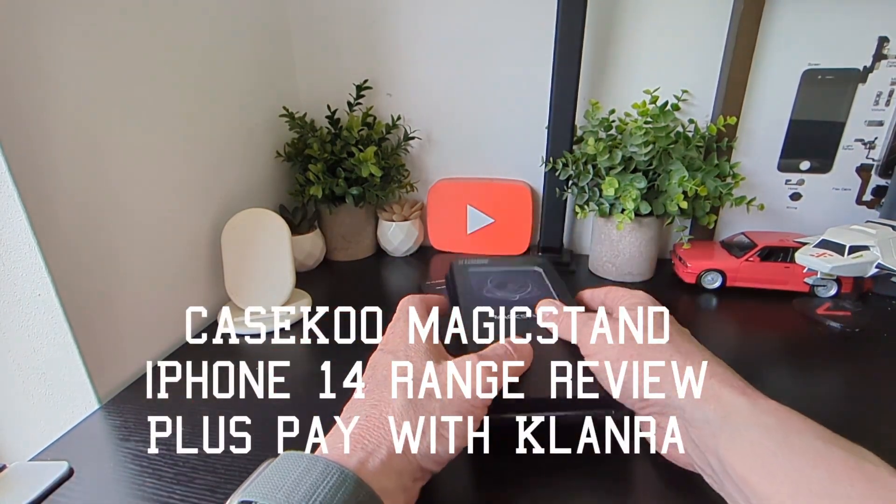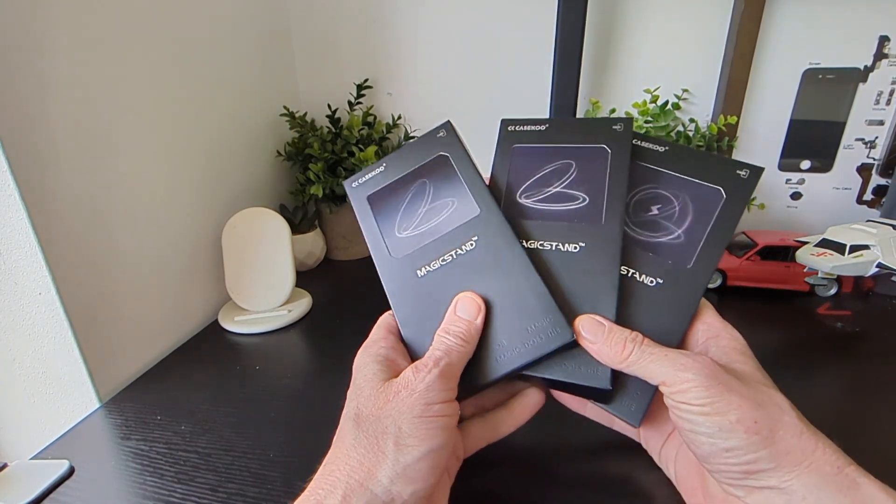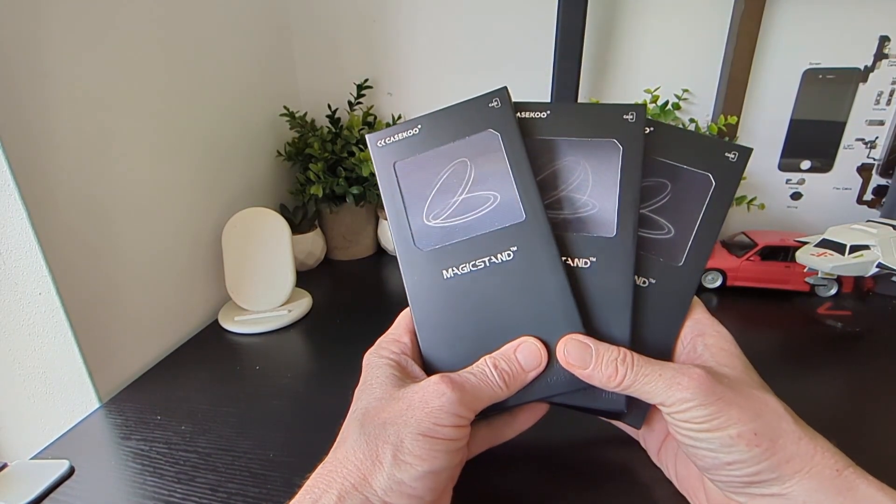Hello, it's InfoTechBuds. We've got a couple of new cases in from Case Q — they are the Magix stand cases for the iPhone 14 series.